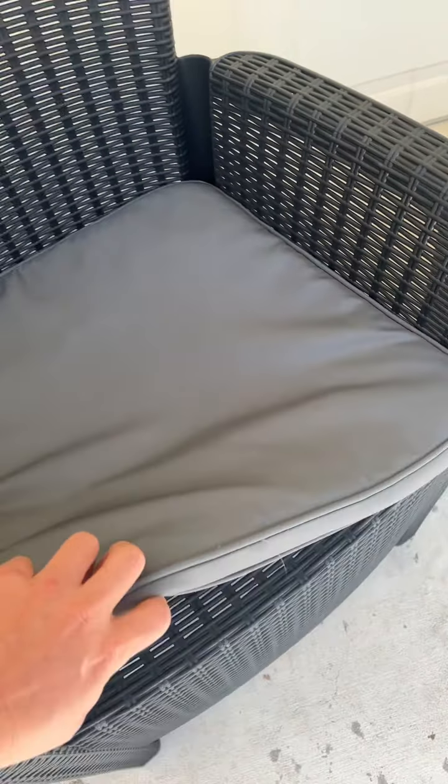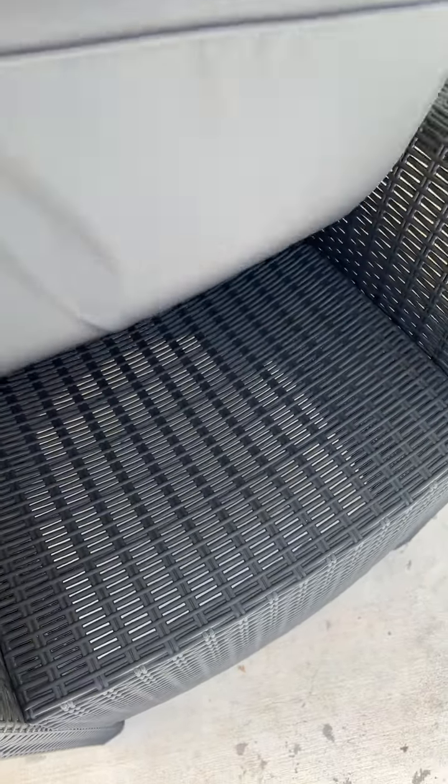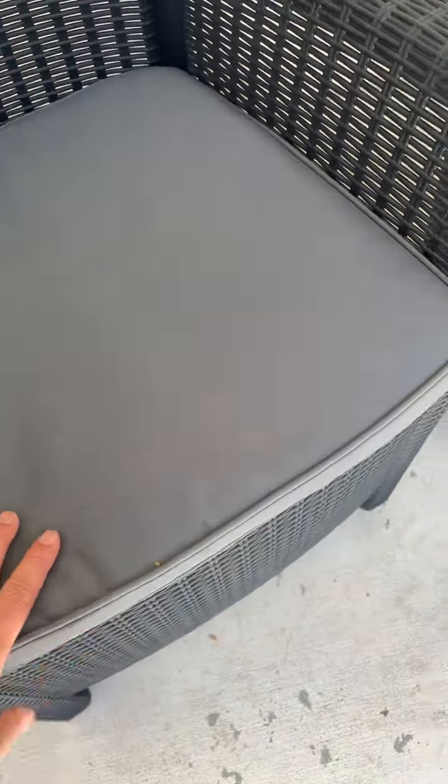You can wash this without any issues. It comes with a nice one inch thick padding and a very wide seat.